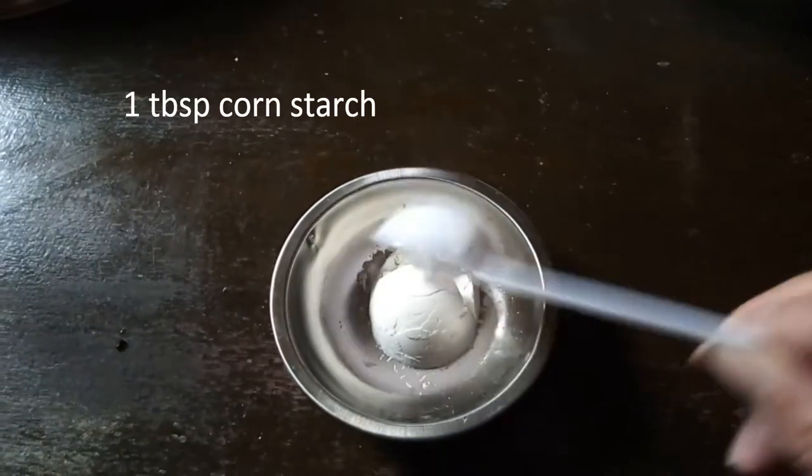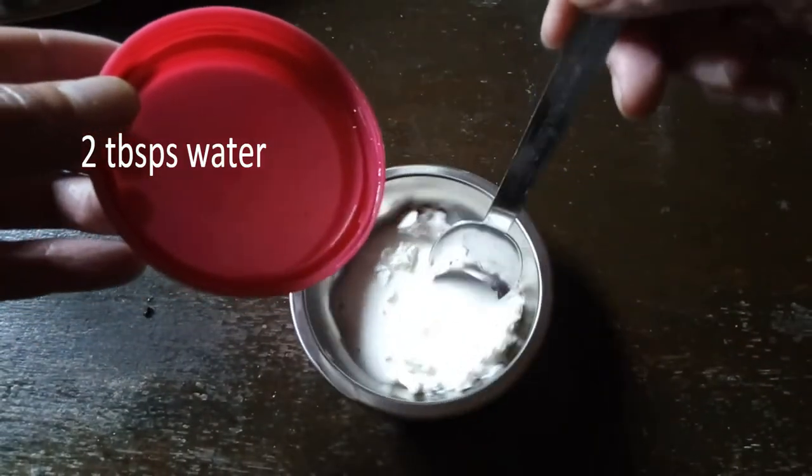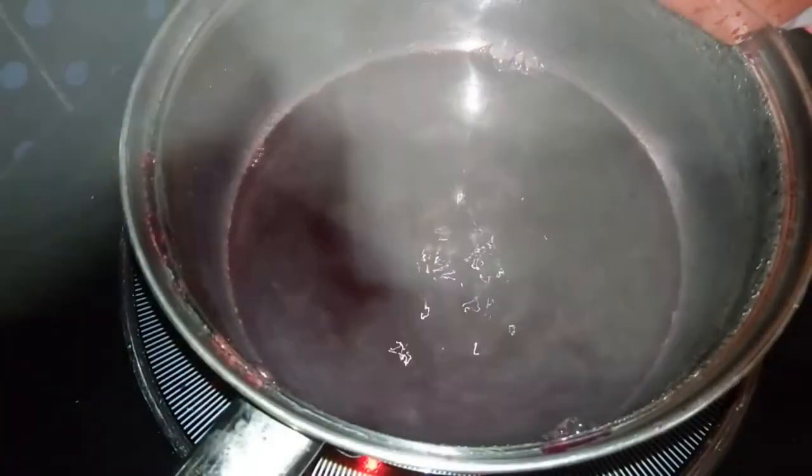Meanwhile, prepare the thickener. Dissolve 1 tablespoon of cornstarch with 2 tablespoons of water. 15 minutes after adding the vinegar, pour the thickener.